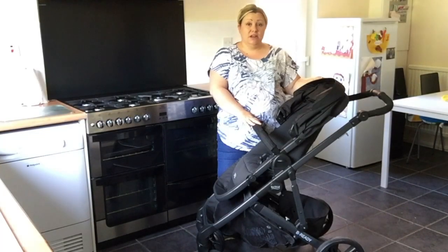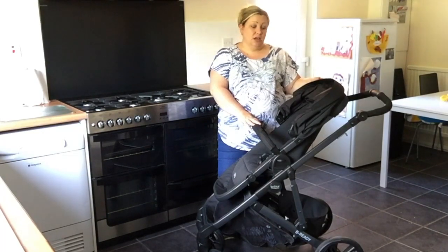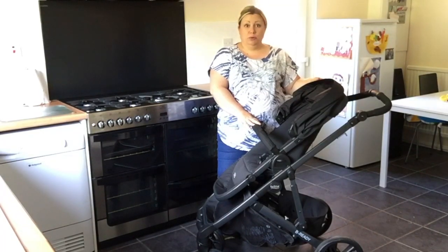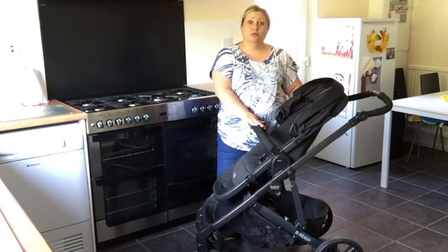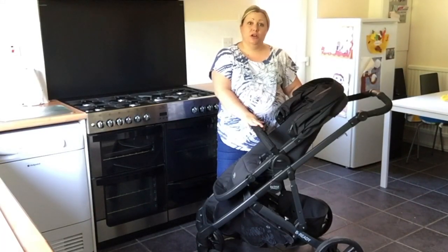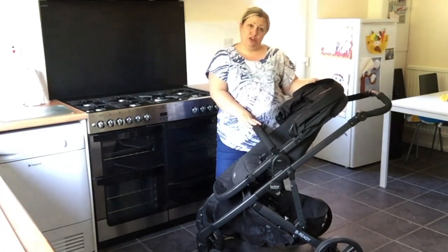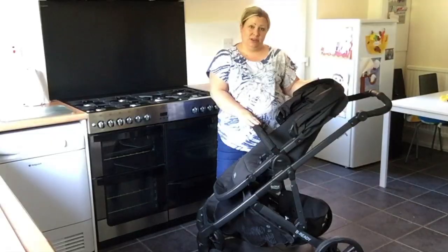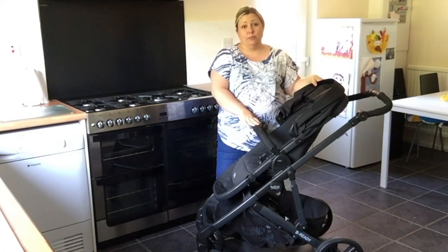This particular model, the Be Ready, has the ability to be used multiple different ways. You can adjust it from being a solo pushchair to actually being a dual pushchair, so you can use it with either two different age ranges of children, or in fact you can use it for twins. I've only reviewed this particular product while it's been in single mode.